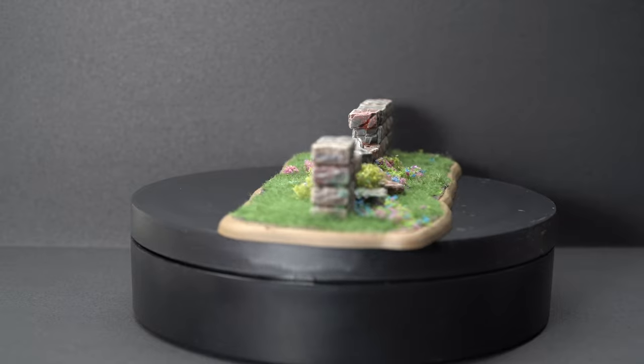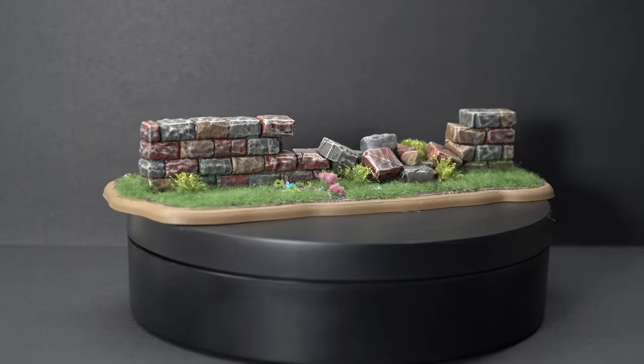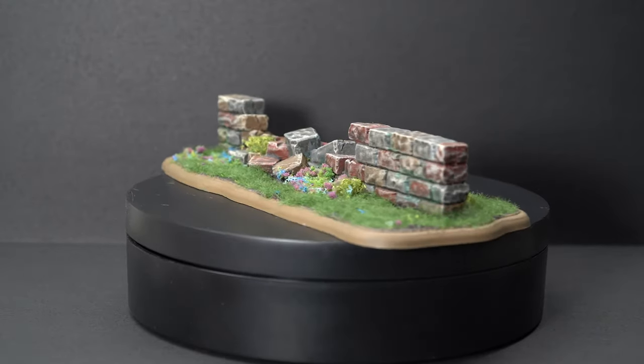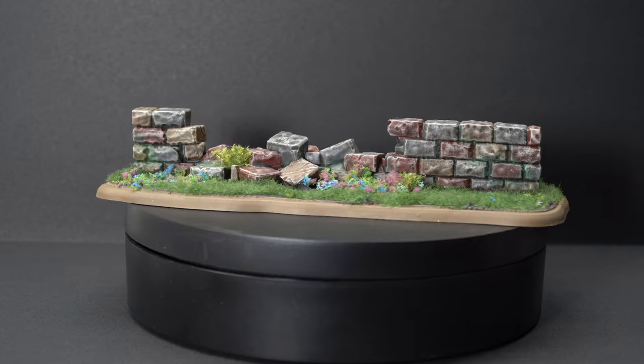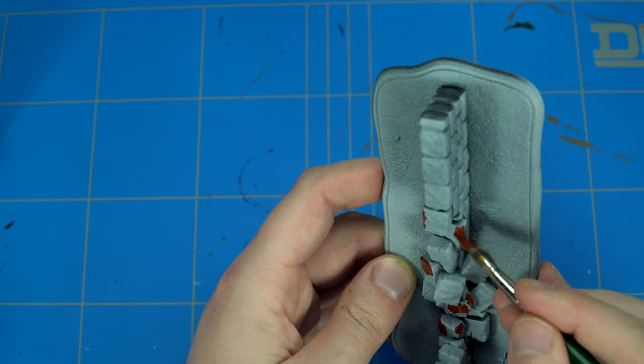So this will be our final result — a nice brick wall made out of rubble and stones. At the start of the project this model already comes assembled, so we just have to prime it. I primed it with a zenithal highlight again.